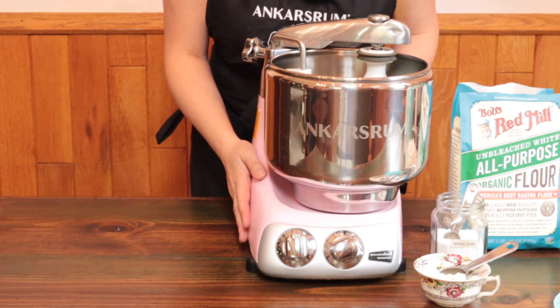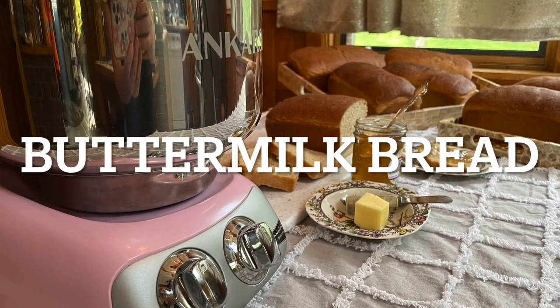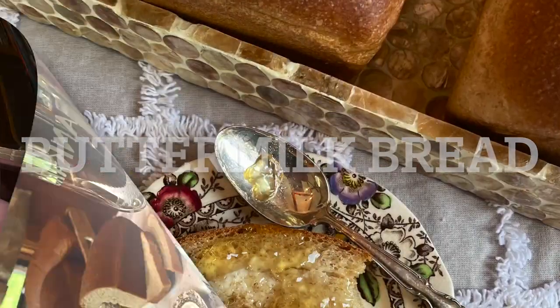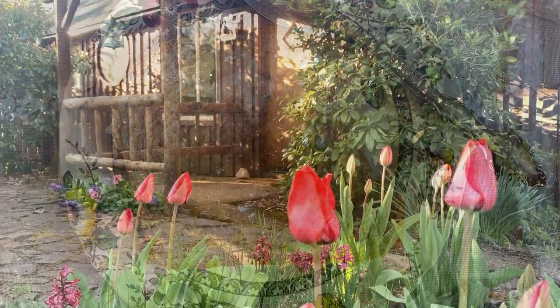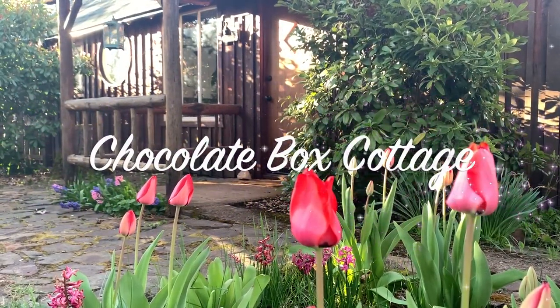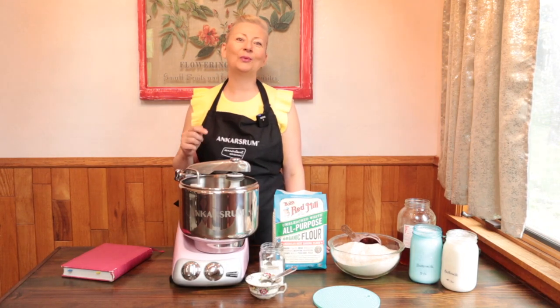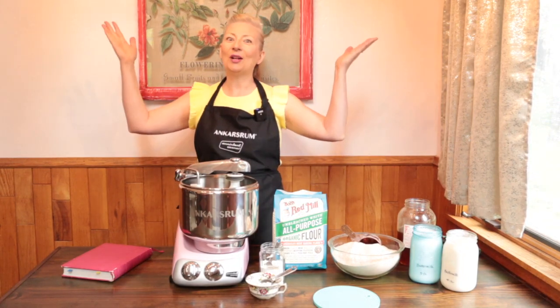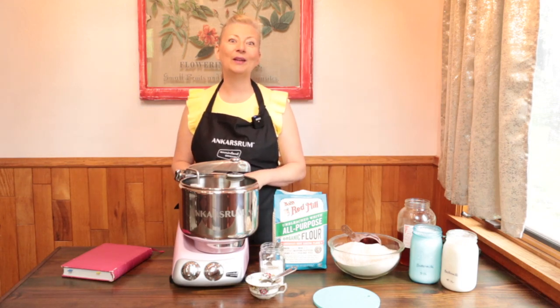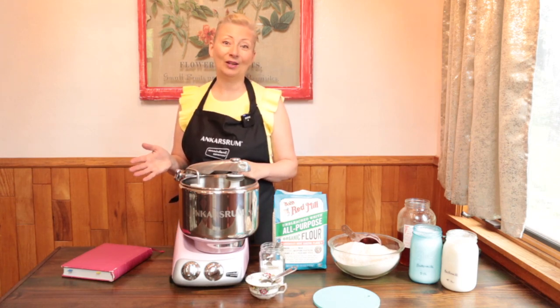And we're making it in the Angus Room Assistant Mixer. Hi, I'm Michelle. I'm here to help you create your slice of country living wherever you live. Welcome to Chocolate Box Cottage, the sweet spot between old-fashioned values like gardening and cooking from scratch and modern conveniences that make life easier.